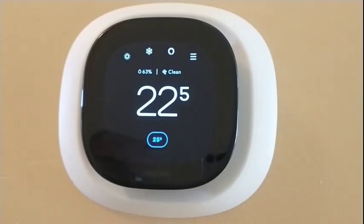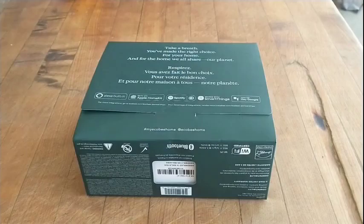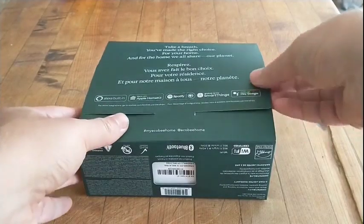A smart thermostat adjusts your heating and cooling based on a schedule and the environment itself, making your entire system more energy efficient — which saves you money on energy costs and reduces the ecological impact of your heating and cooling. Both of these are pretty handy, especially with rising energy costs and being aware of the environmental impact of your devices.